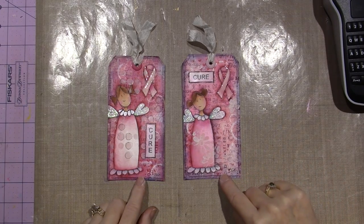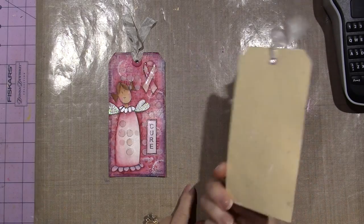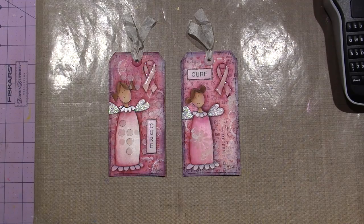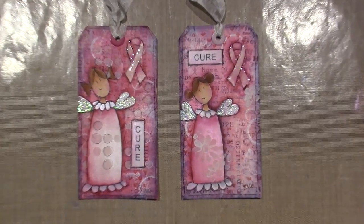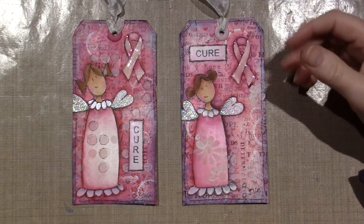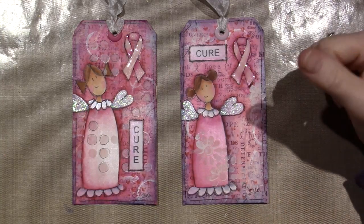These are just your average manila tags, and I did them with a pink theme — and I love pink. The video is a little long, just FYI, because I wasn't positive what I was doing. I had an idea: I knew I wanted an angel and the breast cancer ribbon and pink, so I ended up putting 'cure' on there, which I love.